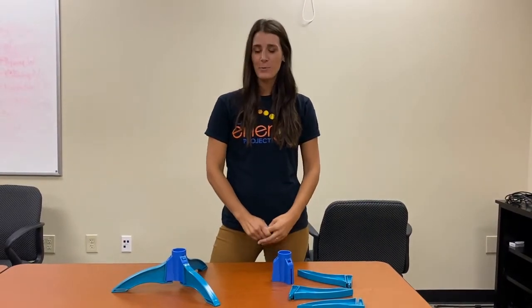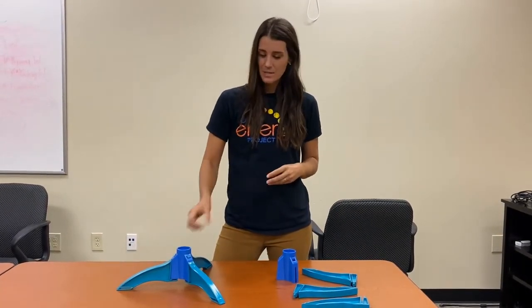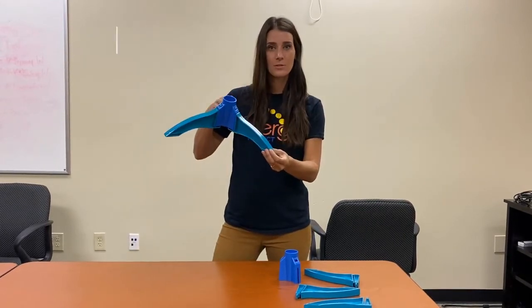Hi, this is Abby from the Ohio Energy Project. Today we're going to explain how to create and build the tower for Kidwin. We're going to be creating something that looks like this, and I'm going to show you how to do the base.